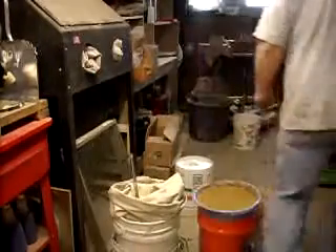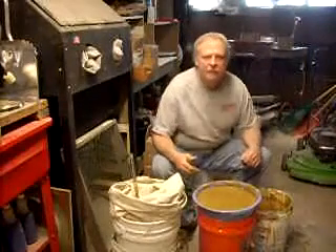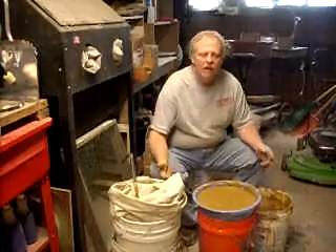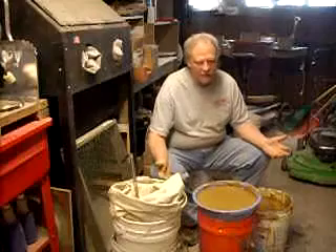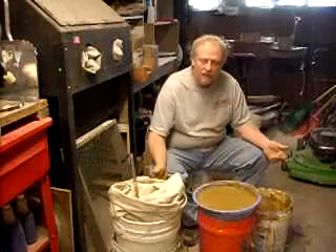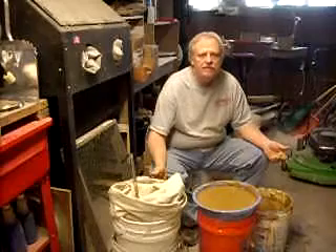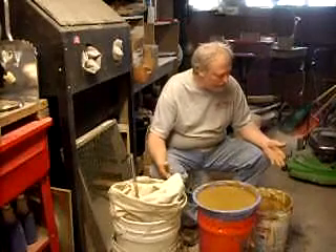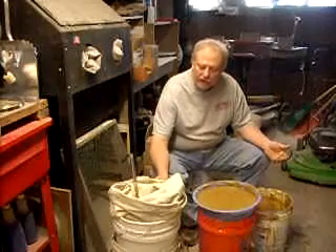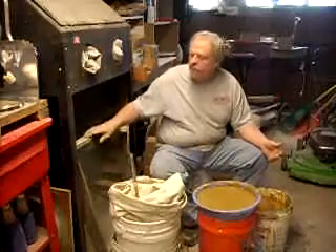Hello everybody. Dan Manachek here, and I've mentioned that I was processing some clay that I've dug up, and I wanted to show you how I'm doing it. I'm not an expert by any means — this is the first time I've done this, but I used a bit of common sense with a lot of help from YouTube videos. Simon Leach has one about processing dug-up clay, and I thought it was a really good idea. I already had clay that I dug up a while ago, and the first thing I did was to dry it out.